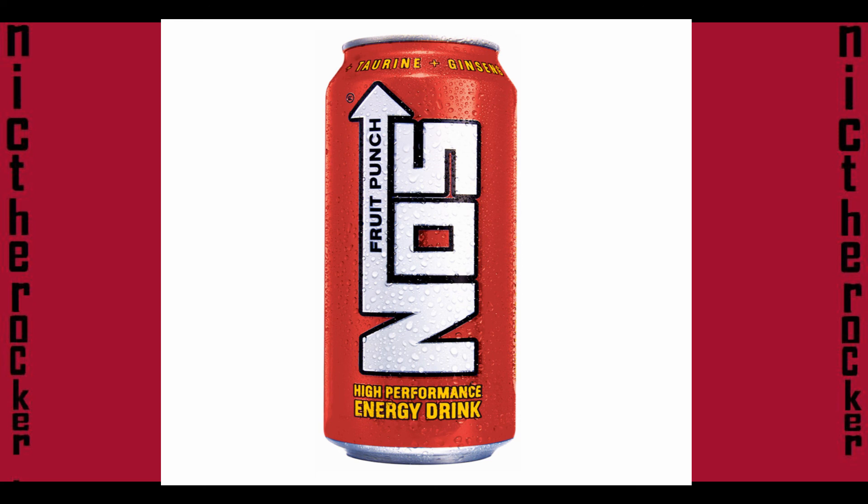So yeah, that's my review on the NOS Fruit Punch. It's good, but if you don't like the fruit punch taste, don't buy it. Thanks for listening.